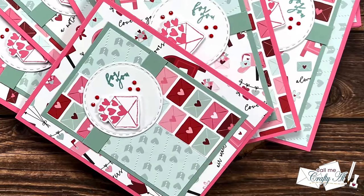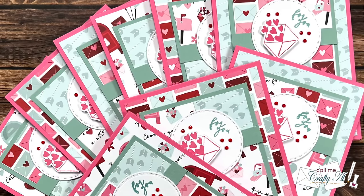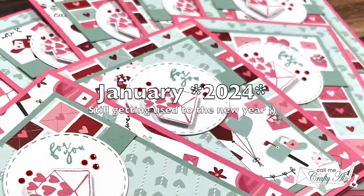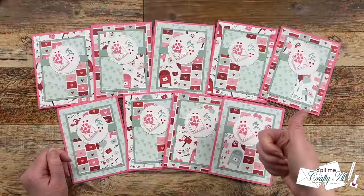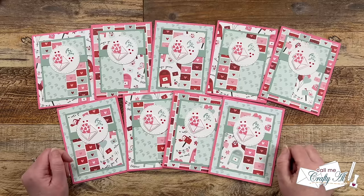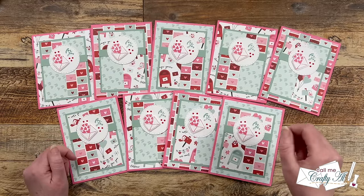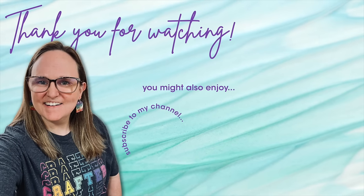I hope you enjoyed seeing how I put together my first set of cards using the January 2024 Sheet Load. If you did, as always a thumbs up is appreciated. Don't forget to go visit all of the collaboration team creations by clicking on those links in the description box. If you're interested in any of the products or tools I used in today's video, I do have some links in the description box below. Until my next video, I hope you're all having a crafty day — bye bye!